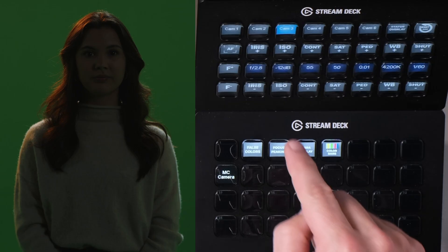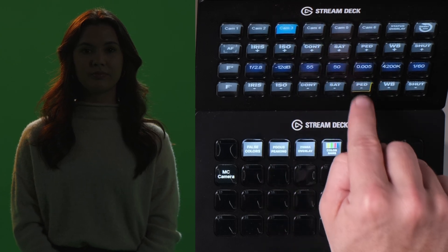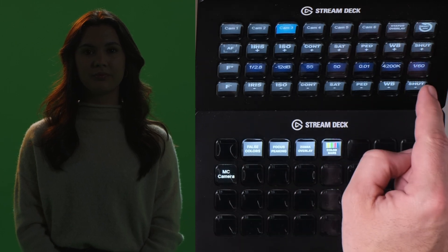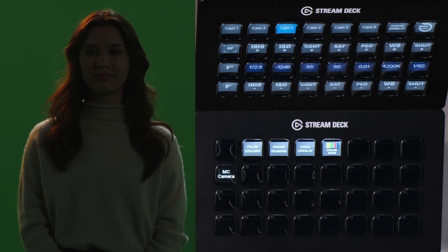This is where we set the contrast. We go in and set our pedestal, change our white balance, and ensure our shutter speed is correct before we even turn on any lights. We want to make sure the camera is set up exactly as it needs to be so that everything else we do has this strong base foundation.